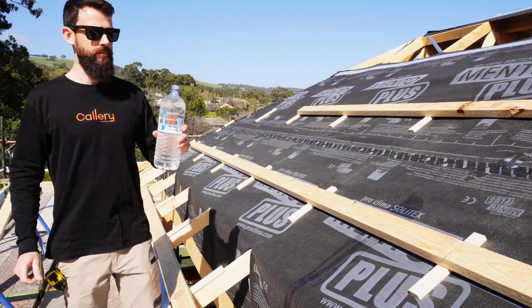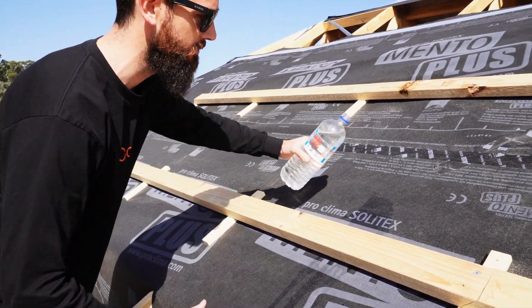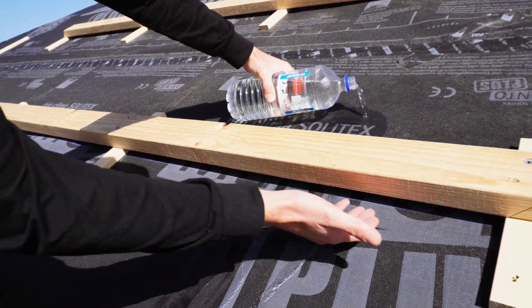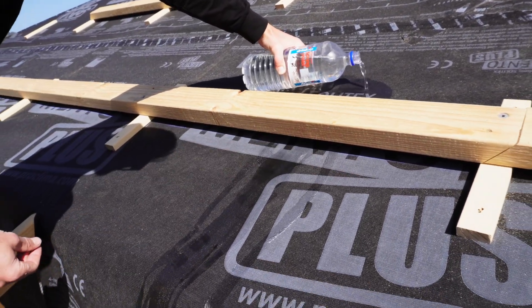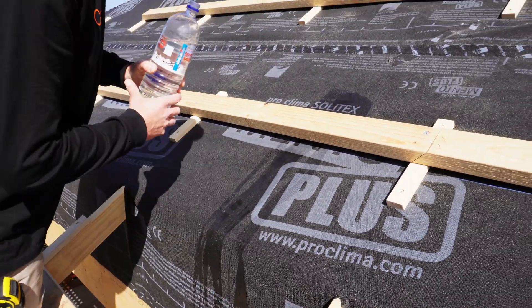So I'm just going to give you a little demo. I've just got a bottle of water here and I'll just show how if any water actually does get under there, how it can run out. So if we pour it just on top of the wrap here — clear indication we've got that void between the wrap and the purlin there, and any water will actually run all the way down that cavity and completely drain out.